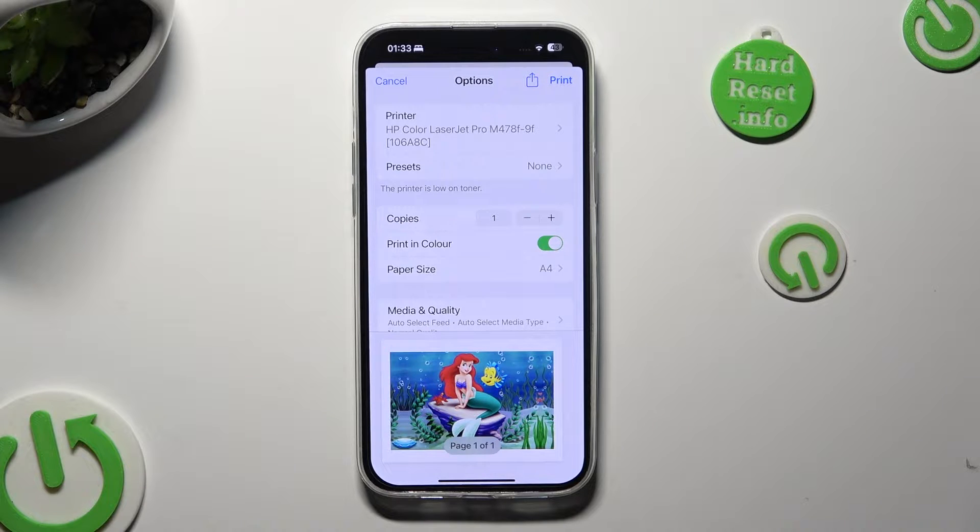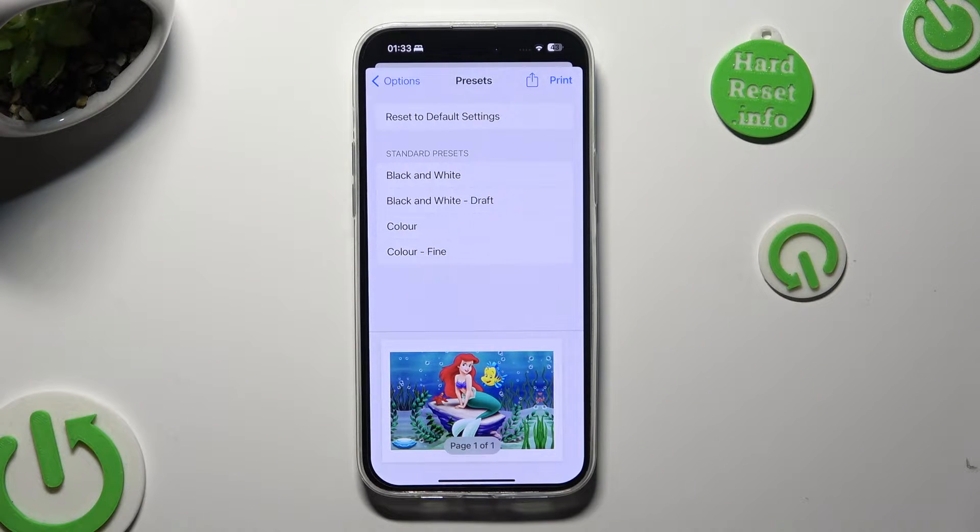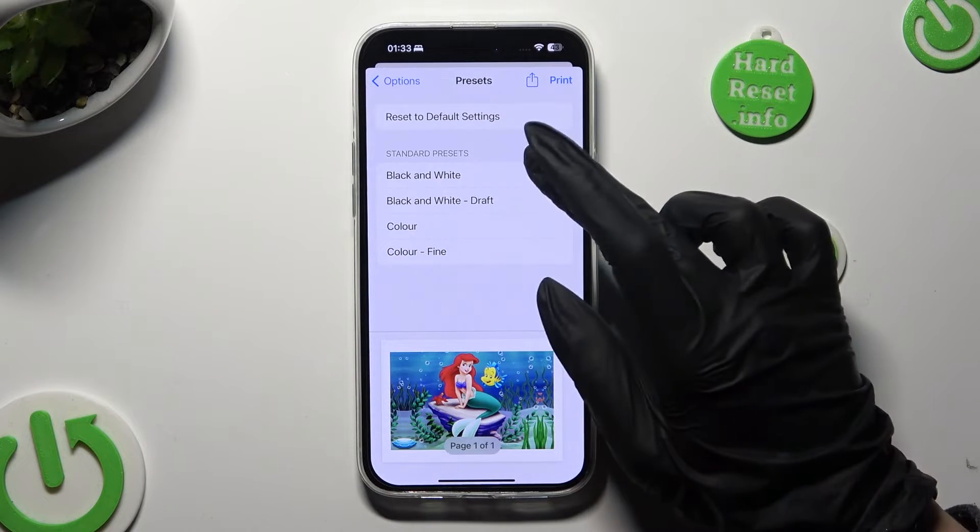Then you need to click on presets and tap on the best option for you. In my case, black and white.